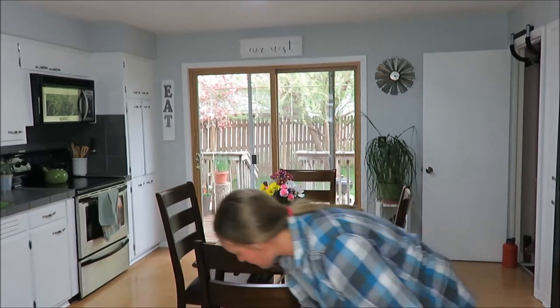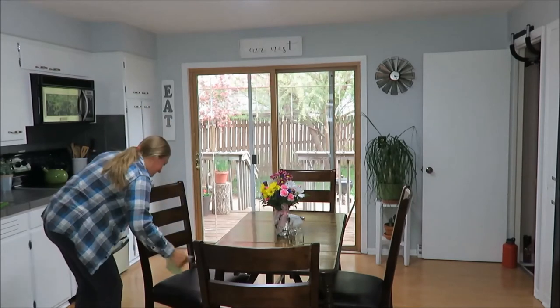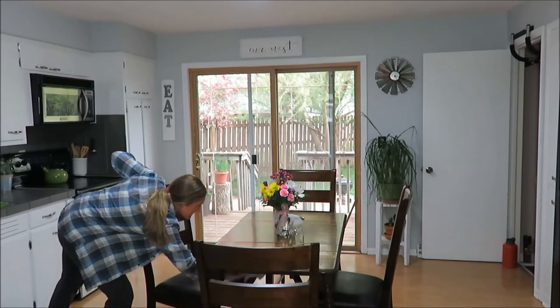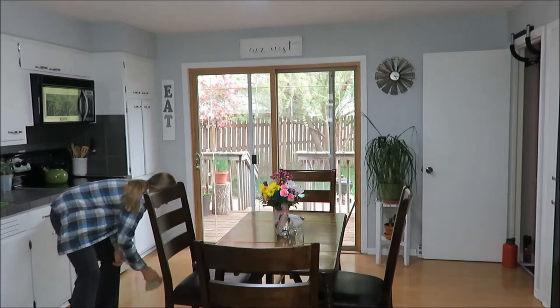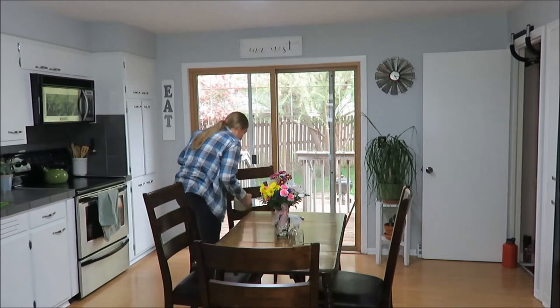Now it's time to wipe down my chairs. I do wipe these down more often, but I just forget sometimes, so dust builds up and sticky fingers — things like that. It's good just to wipe it down, and I'm using a Method all-purpose cleaner.